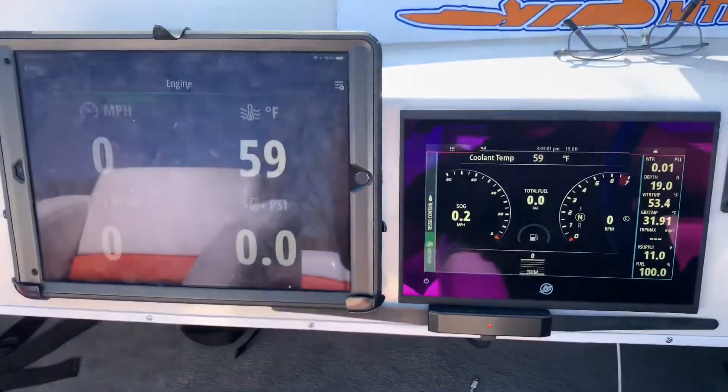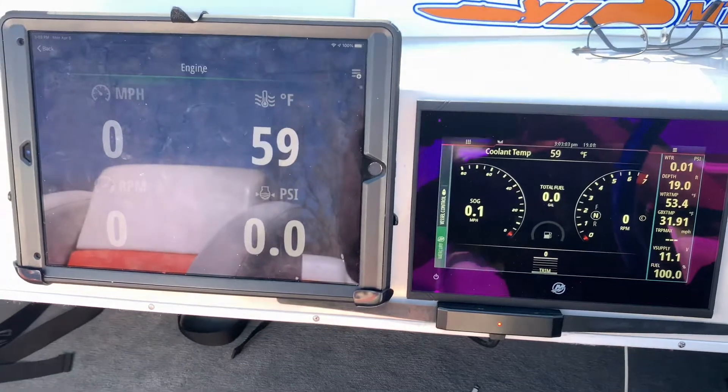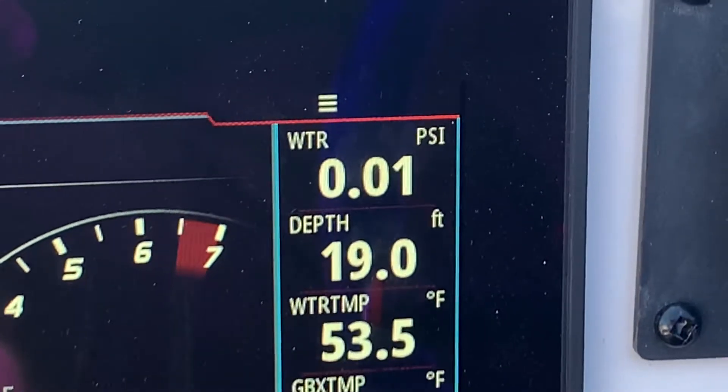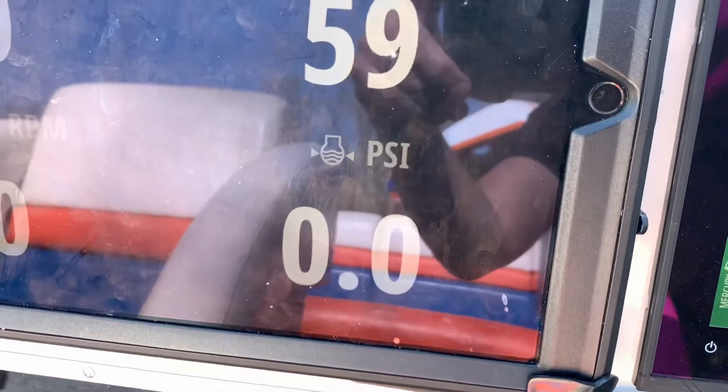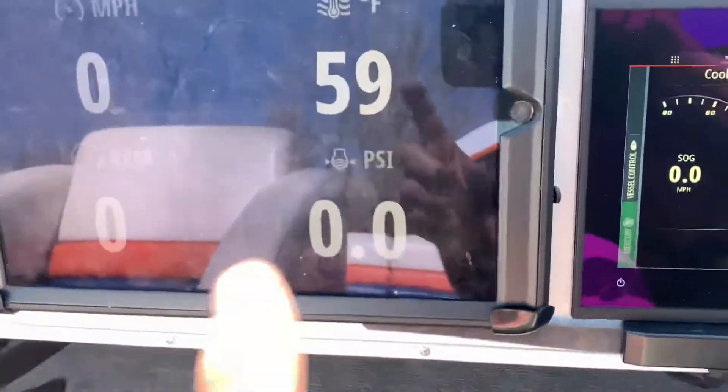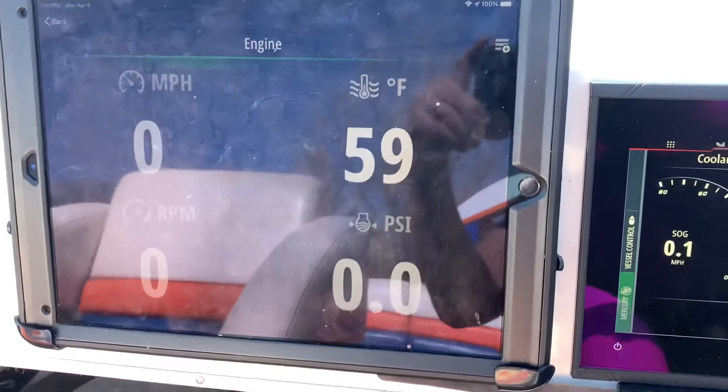I did a little bit of adjusting. Top right hand corner — water pressure — that's usually just two dashes, and same thing lower right corner, block pressure. That's usually just two dashes, so I know it sees that.